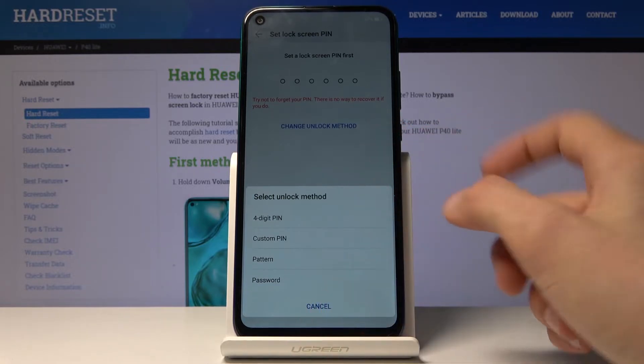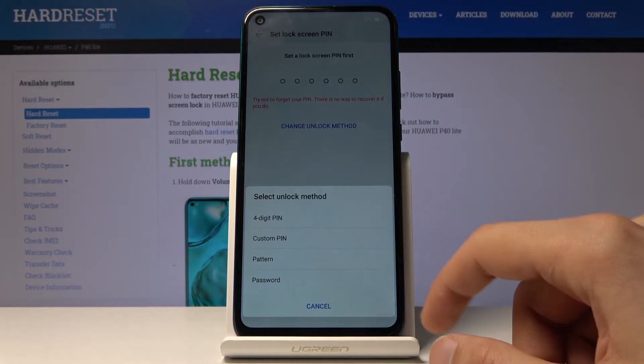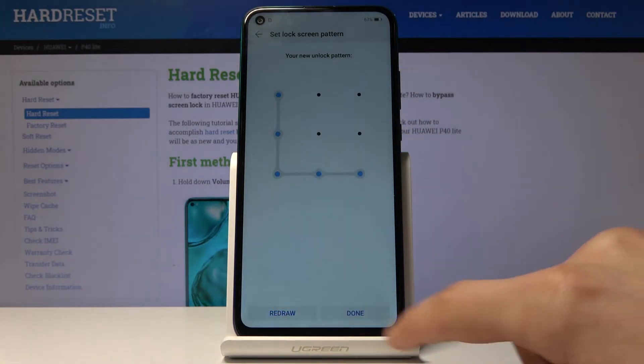You have a choice between a four-digit PIN, a longer PIN, a pattern, and a password. I'm going to go with pattern. Let's draw the pattern, then draw it once more, and tap on done.